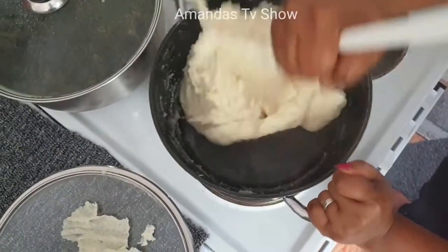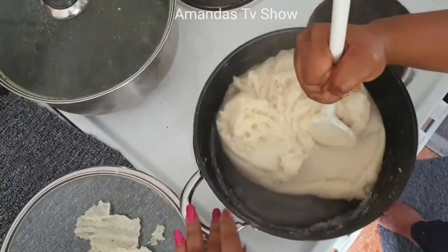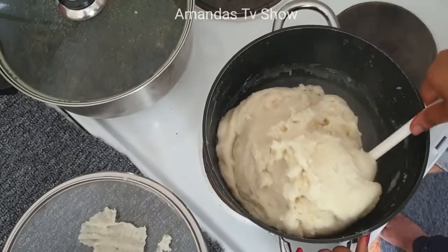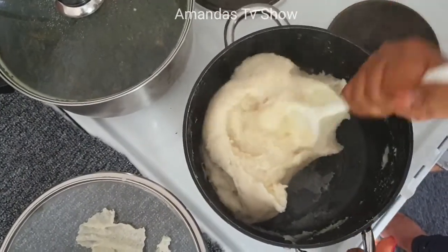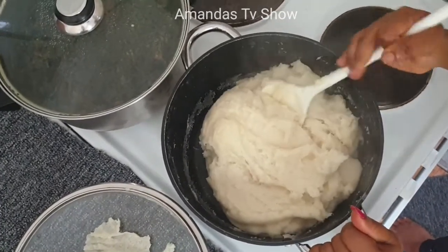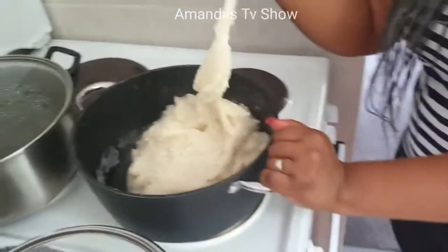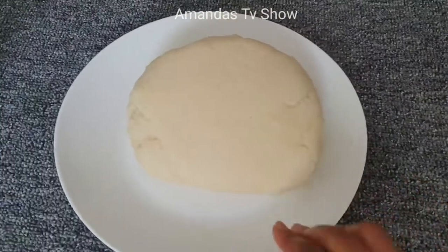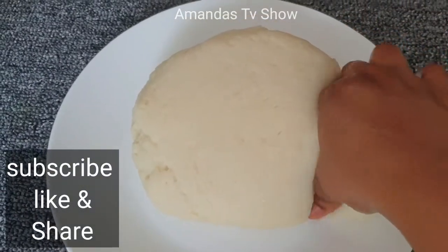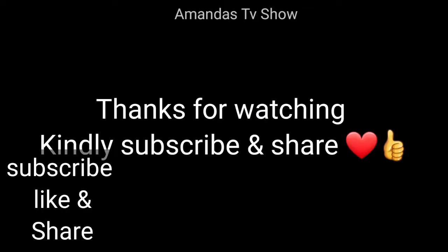The food is done! So smooth — not just smooth but soft and smooth. I can't wait to eat this; though after eating I have to go jogging tomorrow! My food is ready, guys. Share this video — I've done my part, now do your part by sharing it with others and subscribing.